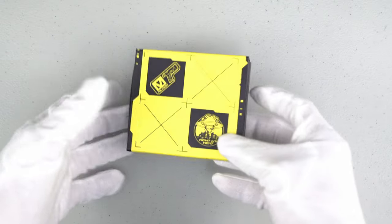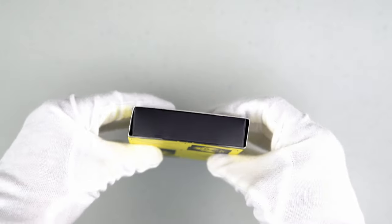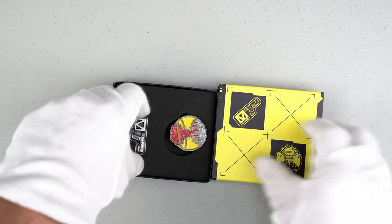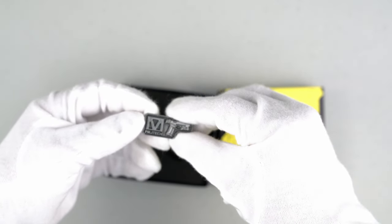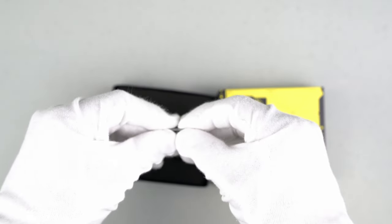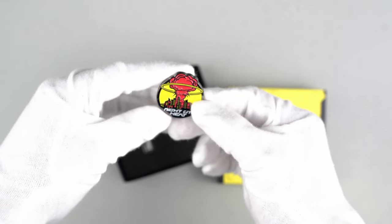Here is the metal pin set — very nice, awesome box with very nice presentation. Let's open it and see the pins. These are metal pins. Here is the first one: Militech — very nice, made out of metal. And the next one is 'Night City Heat' — wow, it looks like an atomic bomb.